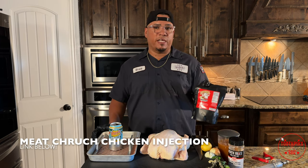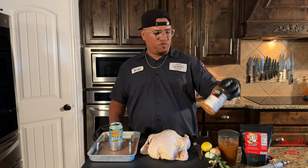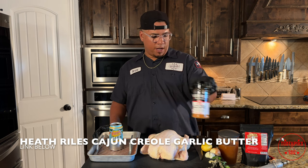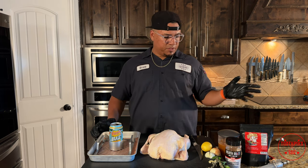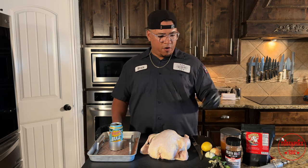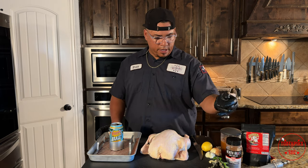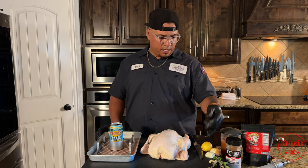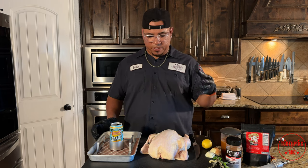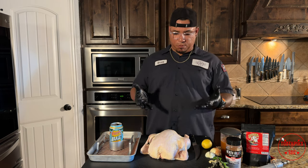I'm also going to be using a chicken injection. You can brine it if you want, but I'm choosing to inject it today. For my rub, I'm using Cajun Creole garlic butter by Heath Ross. For aromatics, I've got some parsley, rosemary, thyme, garlic, a small sweet onion, and a lemon slice to put inside the cavity of the chicken. And of course, you need your bird.